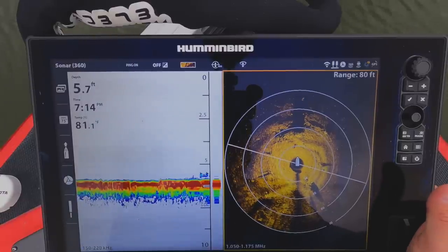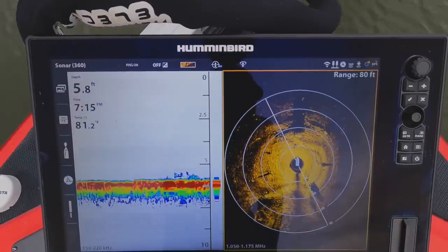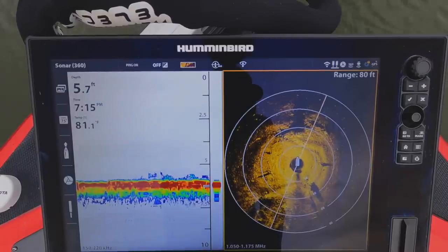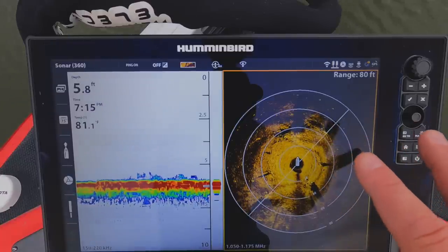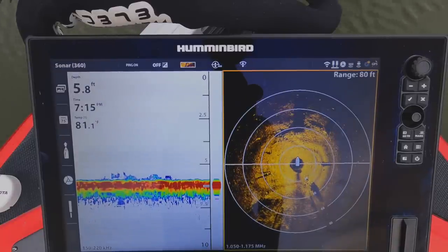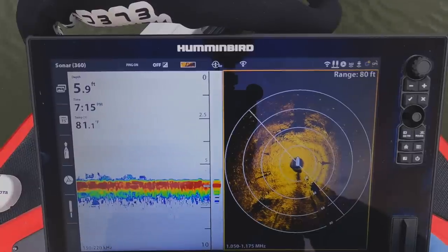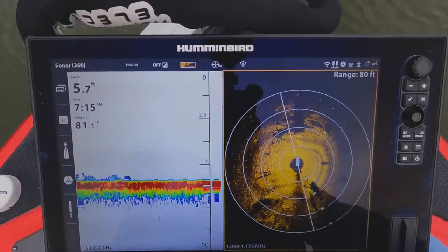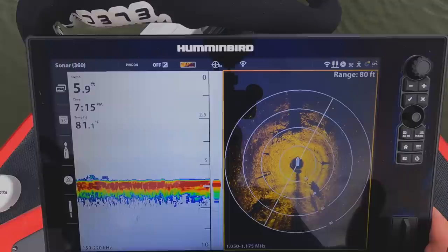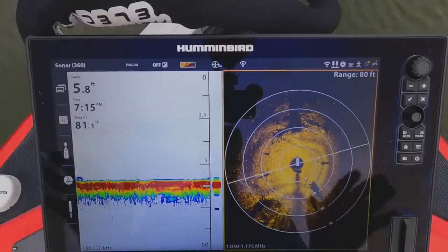It is very important, depending on the type of fishing you're doing, how to adjust your 360. I primarily use mine for looking for structure, so as I'm burning down the bank throwing a jerkbait or a topwater, I'm looking for something off the port side or starboard side of the boat out offshore that I might miss if I was just looking at the shoreline. I'm primarily looking for structure — rock piles, laydowns, stumps, that sort of thing.